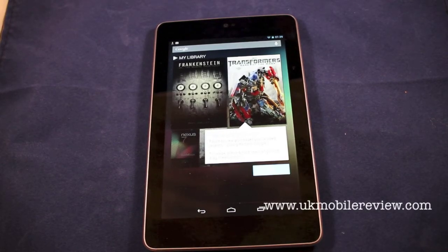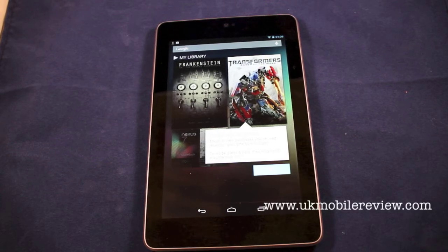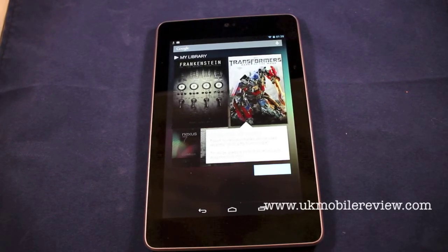And that's setting up the Nexus 7. Remember to check back soon for more videos with Google's latest tablet.